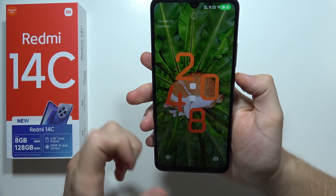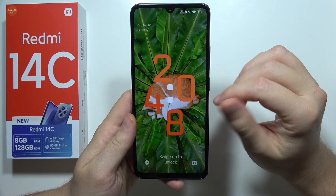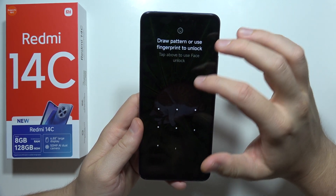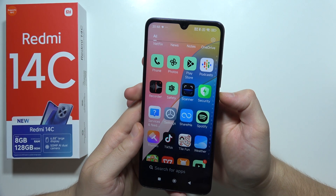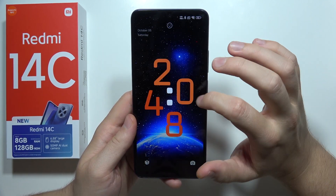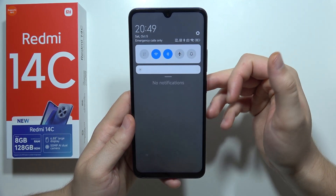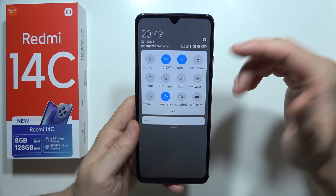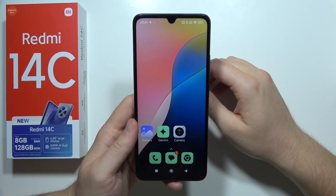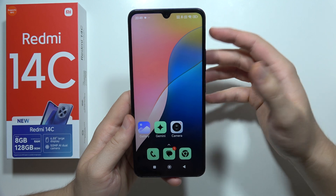On the lock screen, when you swipe down, you will actually bring some features. For example, you've got access to your quick panel. So if you want to quickly do something, you don't need to unlock your phone. For example, if you want to turn on or off mobile data, Wi-Fi, or the flashlight, you can do this straight on your lock screen.